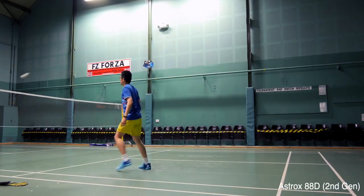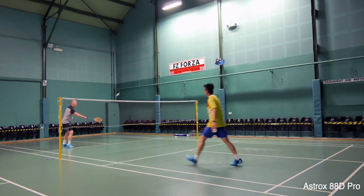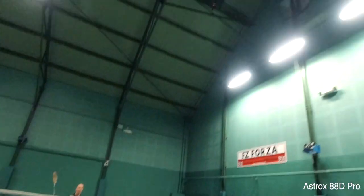The Pros are a lot easier to play with compared to the older generation rackets. The older generation rackets were stiffer and more demanding to play with. The newer rackets felt a lot more user-friendly and you were able to play the shots you wanted more easily as well.